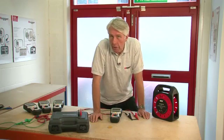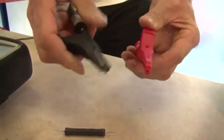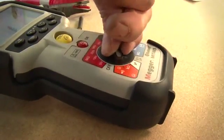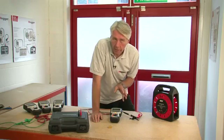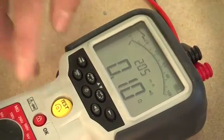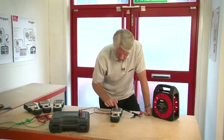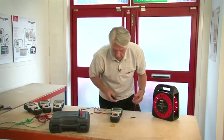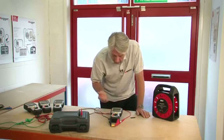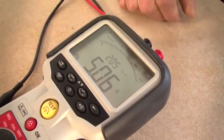Now let's look at the continuity measurement range with the buzzer. To measure continuity you should first null out the test leads — connect them together and select the continuity range. You can hear the buzzer because the leads are connected together, showing a reading of 0.01 ohms. Pressing the test button nulls that out, as indicated by the null symbol in the display. Placing the clips across a 5 ohm resistor, it measures fractionally over 5 ohms with an output current of 205 milliamps.